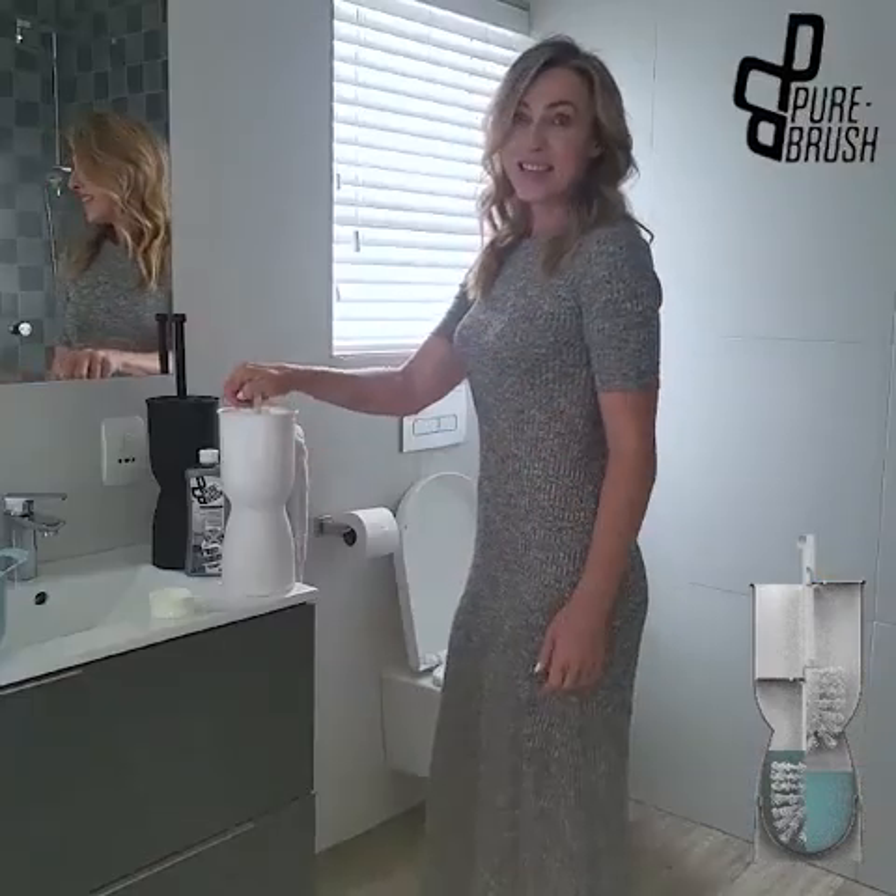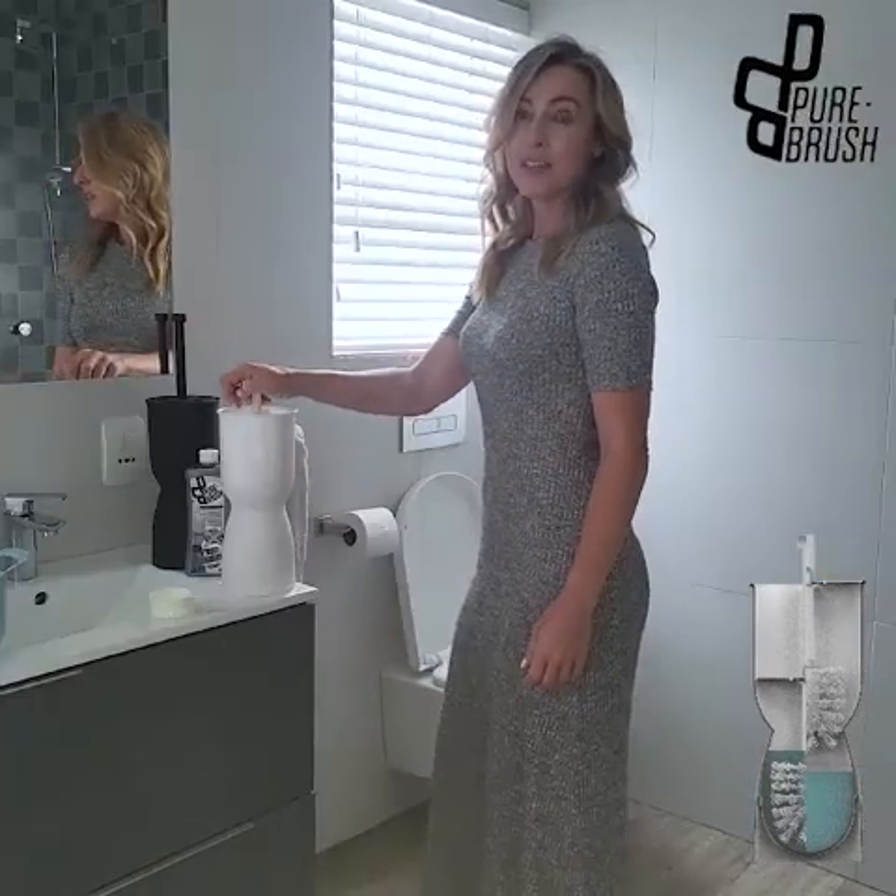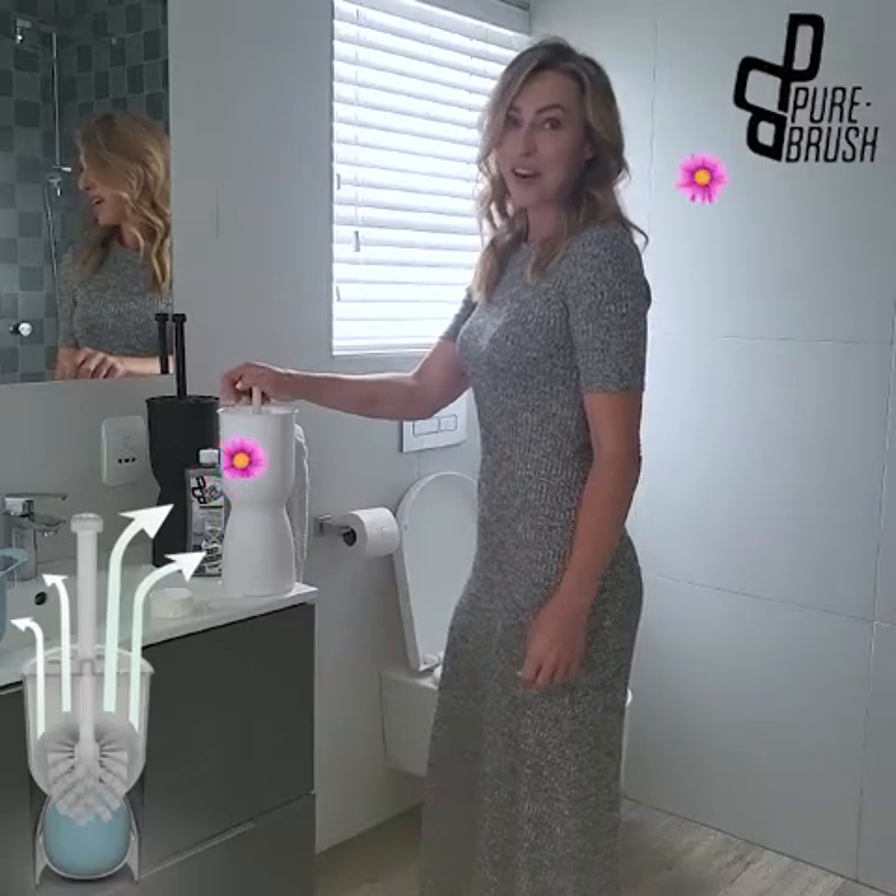It's as simple as that. Bus Disgust will do the rest, all the while releasing a long-lasting and fresh fragrance.